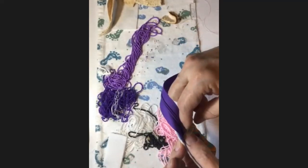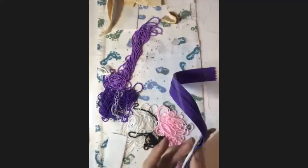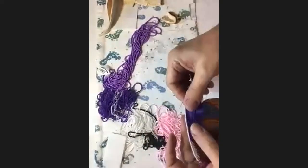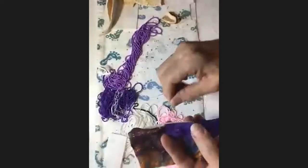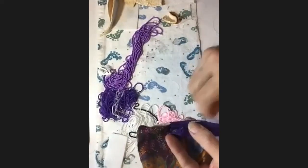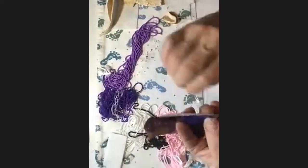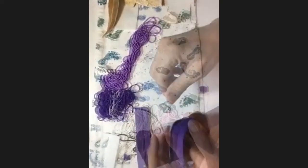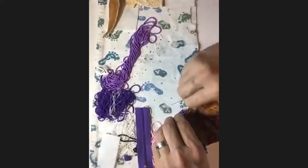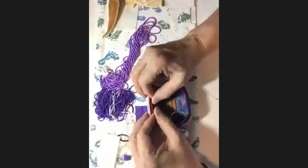I want everything kind of assembled already so it won't move around and become uneven when I'm putting the edging on. Just go around that corner — the zipper is pretty flexible. Use a running stitch; it doesn't matter if the thread shows because you want to get it in a straight line, and the edging will cover it so you won't see the threads. Get to the other side and sew that end of the zipper together.